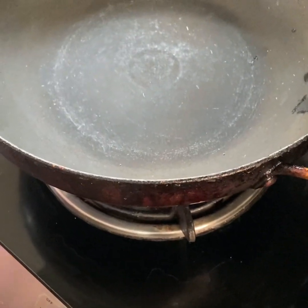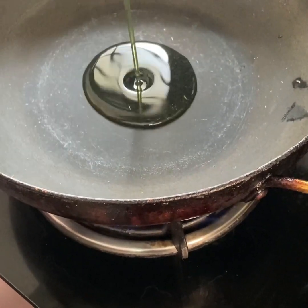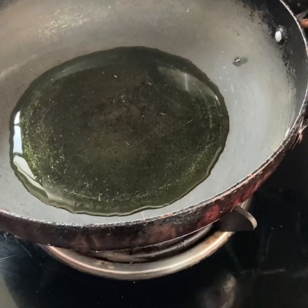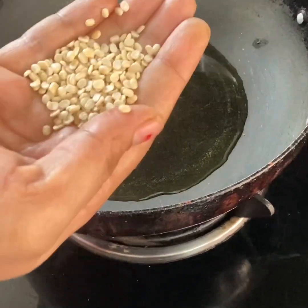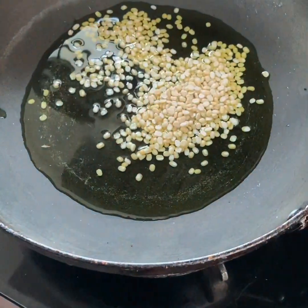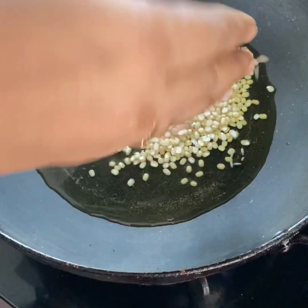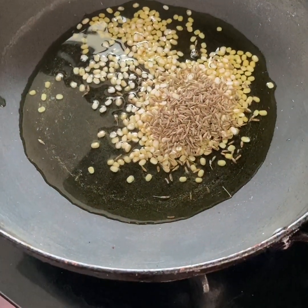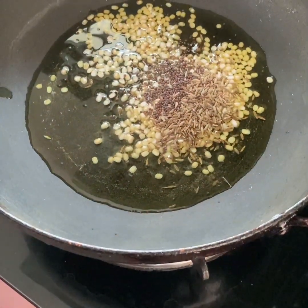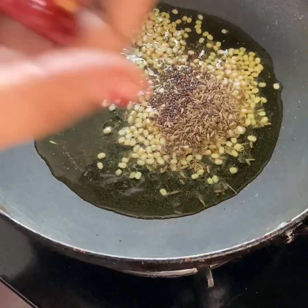First, we are going to add a little bit of oil. This roti patch is very good. I am going to use about one and a half spoon. We are going to add a little bit of oil and medium bits.